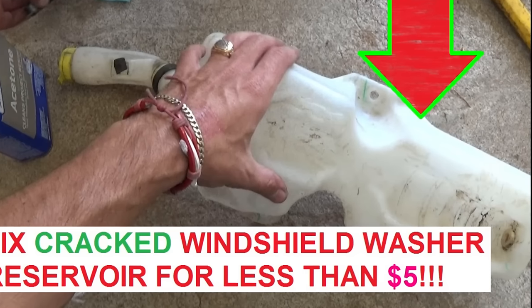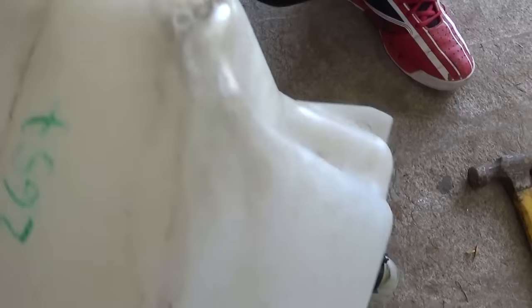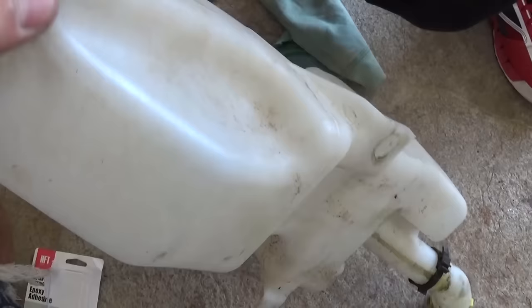Hi guys, welcome back to World Mechanics. In this video we're going to show you how to fix a cracked windshield washer reservoir. If it's cracked or if you punch a hole — sometimes in a wreck, or sometimes they'll crack if you leave water in it and it freezes. This one is cracked here pretty bad, and we're going to fix it instead of buying a new reservoir, which could be pretty pricey.